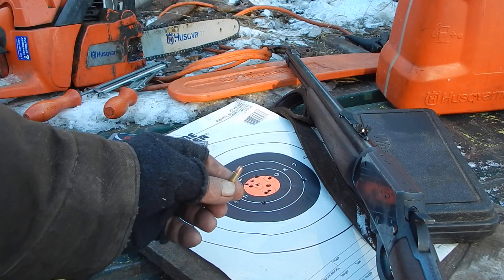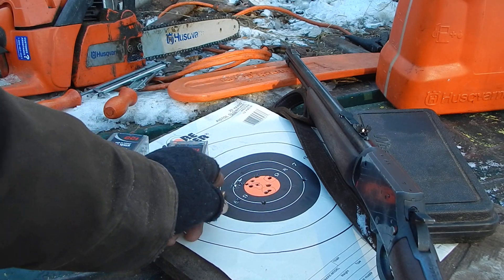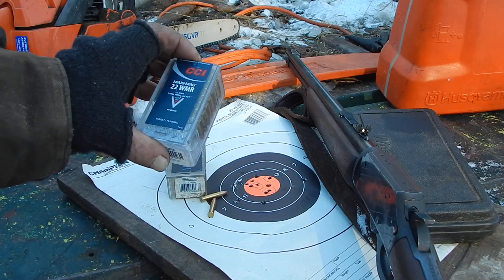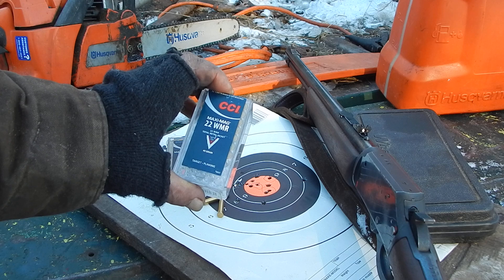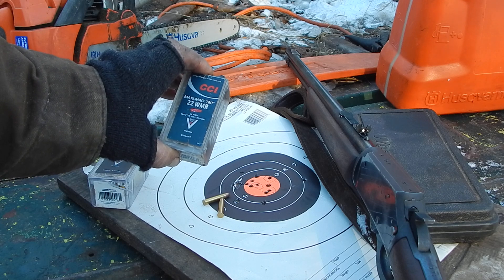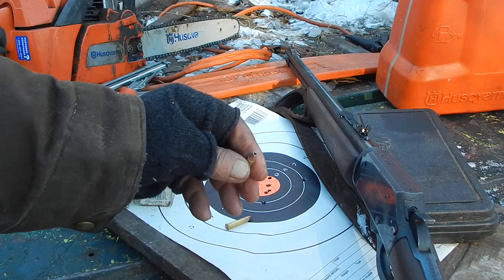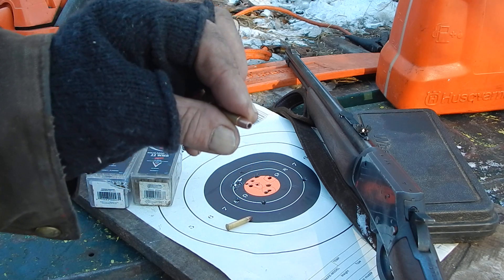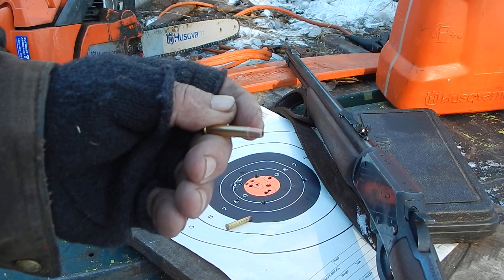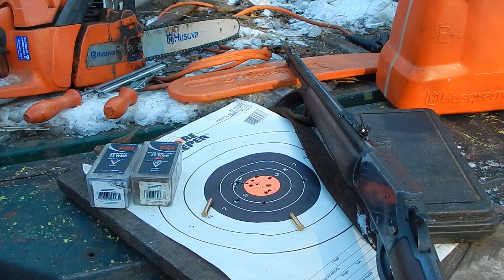Brian sent me these because that's the problem — normally, if you can find somebody locally who carries .22 Magnum, you're probably going to find the full metal jacket that are labeled Target and Plinking. That's generally what you run into. These are a little bit faster, and like I say, a lot of expansion — just a crazy amount of expansion. Because that's a huge hollow point and it's got kind of serrations in it, so it's just itching to blow up. Hell on rabbits — more so than you want it to be.